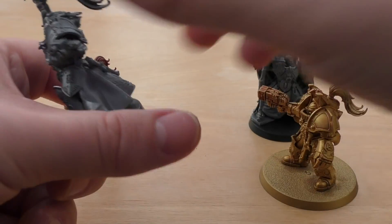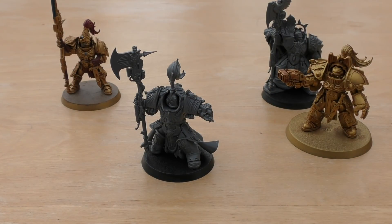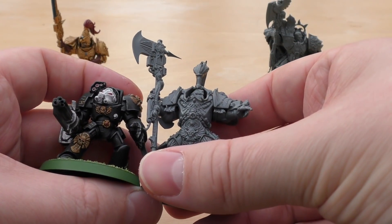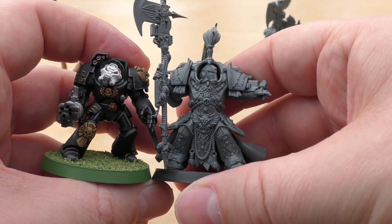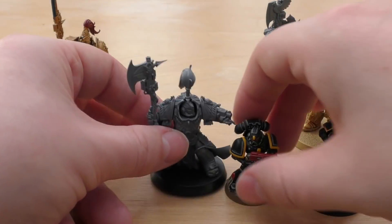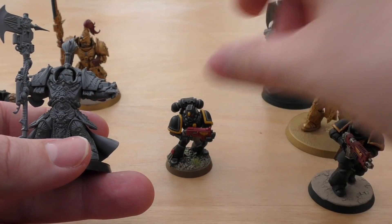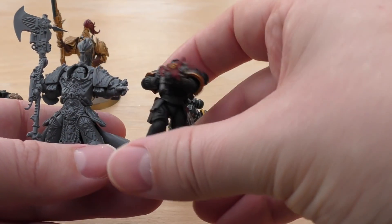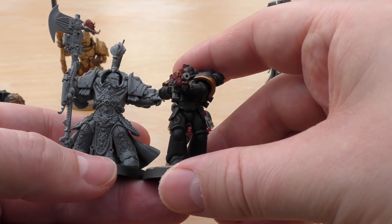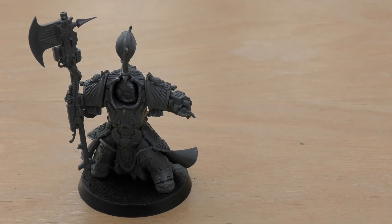I'll also show a couple more size comparisons. Here's a normal Terminator — the Allarus shrinks him a little bit, on the same base size. And here's a normal Space Marine, which looks like take-your-child-to-work day, and then a Primaris, which shows you just how tall Primaris Space Marines are compared to the Emperor's finest.